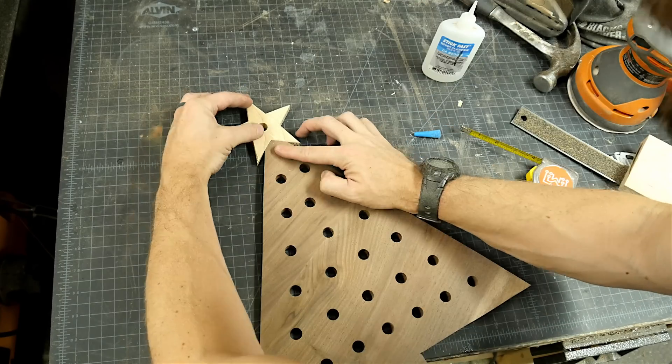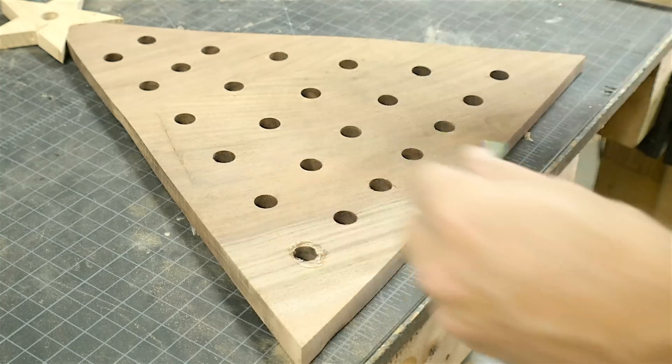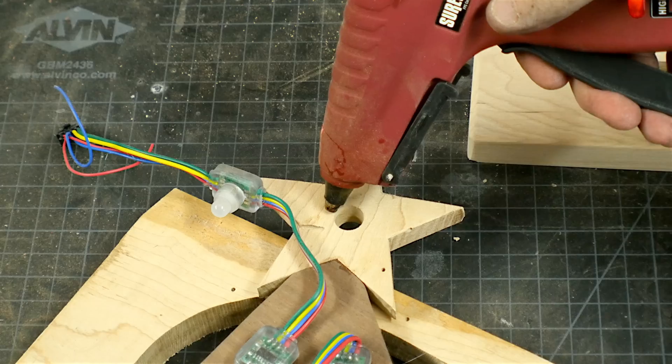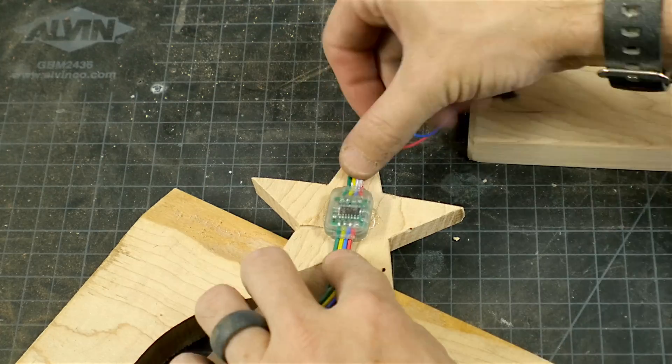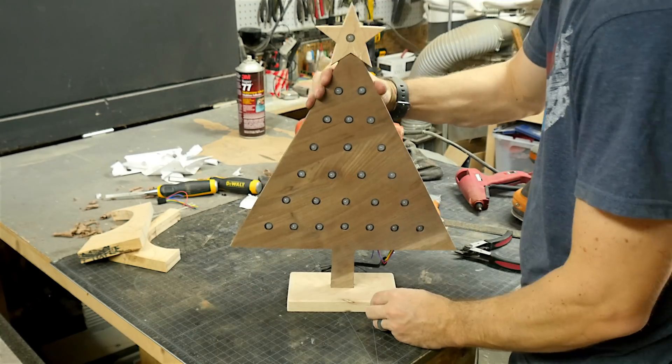I used CA glue to glue on the star just to save some time, and then put in the LEDs. I used hot glue to hold these in place — if it comes loose you can always hot glue or CA glue them back in place in the future. I had some extra wire at the top so I just trimmed it off, then it was time to hook up the Arduino and the button.